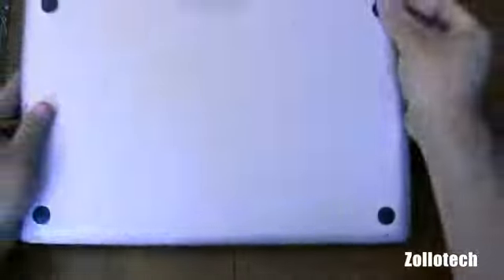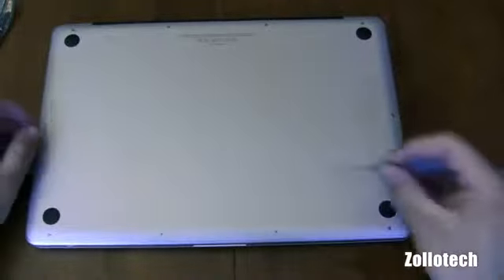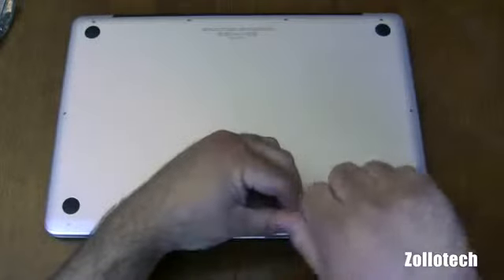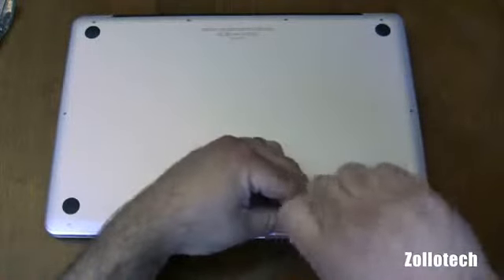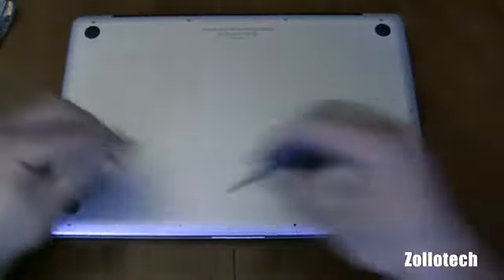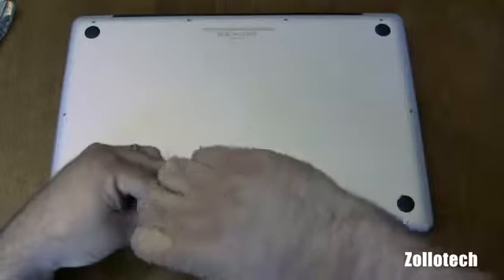So what you're going to do is flip it over, clean off whatever is on the bottom here, and we've got all these screws. What we need to do is undo each one of these screws. Once you undo all of them, the bottom will pop right off and you can get to everything.